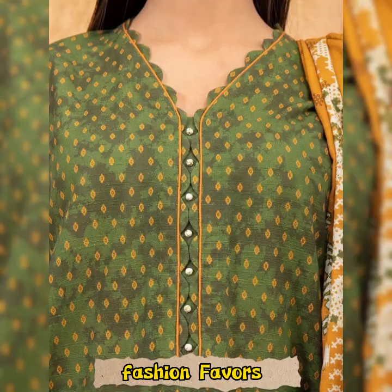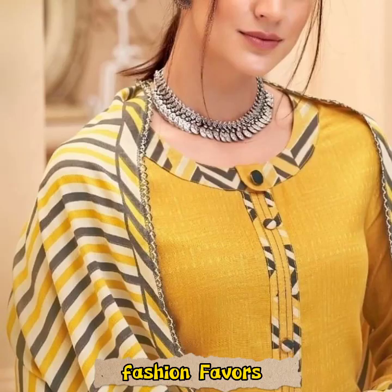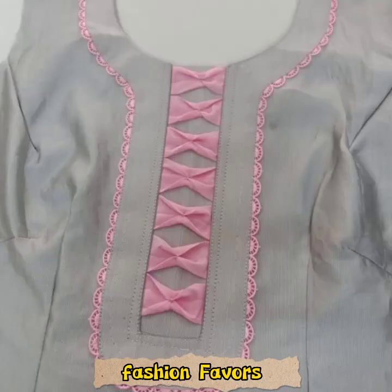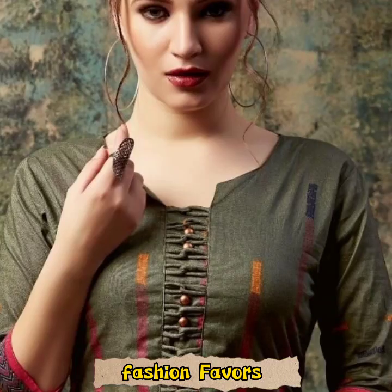Designs are also made for matching fabric and contrast fabric. Teeth designs are also created for both sides. You can use matching fabric with the neck, or design it with contrast fabric and contrast laces, which is very enhanced.